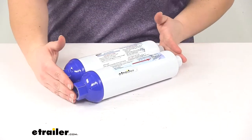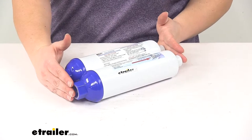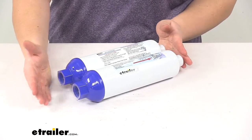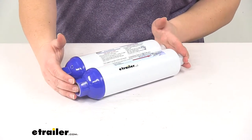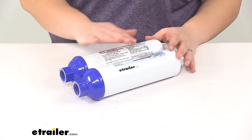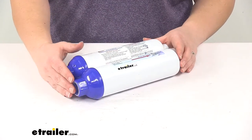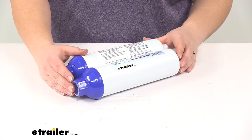These are also going to work at a temperature range from 35 degrees Fahrenheit up to 100 degrees Fahrenheit. You just want to make sure that you remove these whenever you get into cold situations — you don't want to let them freeze. They'll also work at an operating pressure of 20 PSI up to 100 PSI.